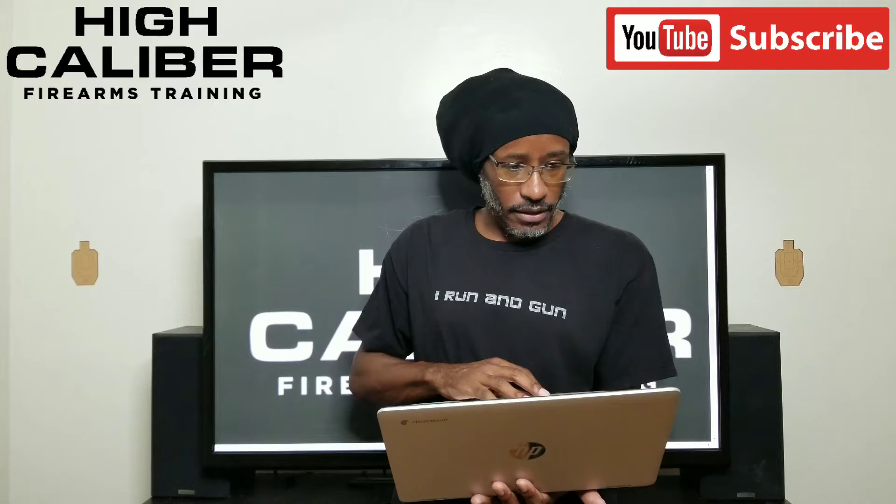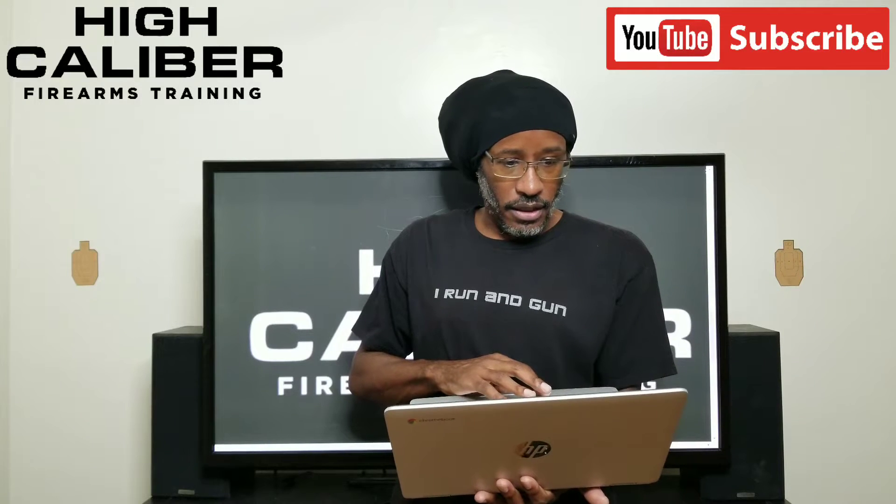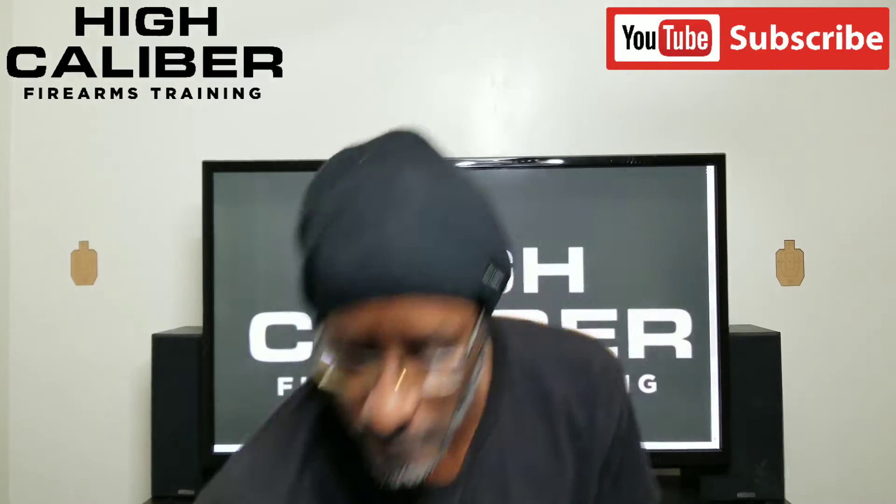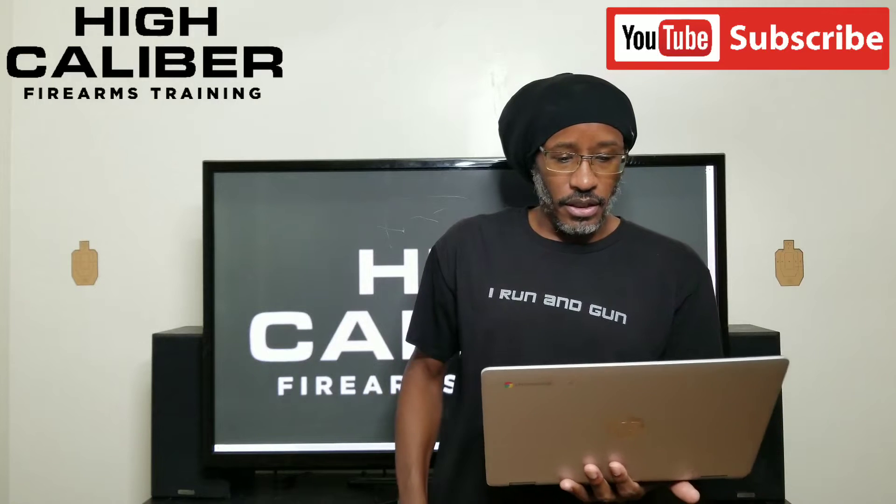I'm using a Mantis today. Full disclosure, I am an affiliate. However, I did pay for this with my own money, and it was money well spent because this is giving me feedback that I would not be able to get otherwise.